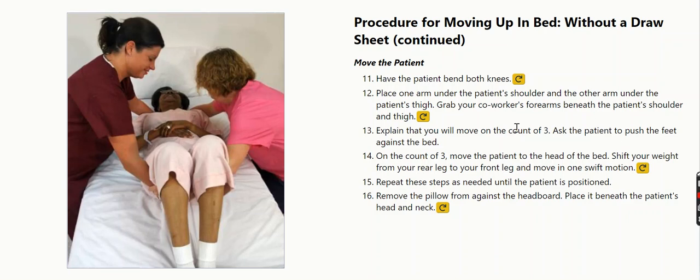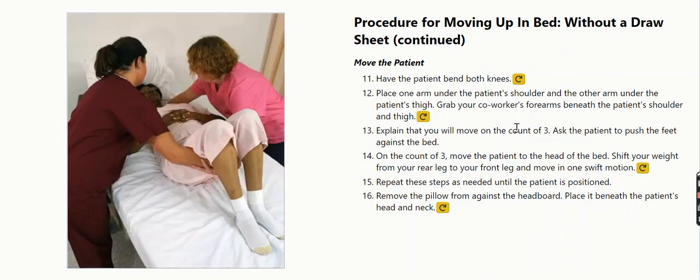Grab your co-worker's forearms beneath the patient's shoulder and thigh. Explain that you will move on the count of three. Ask the patient to push the feet against the bed.